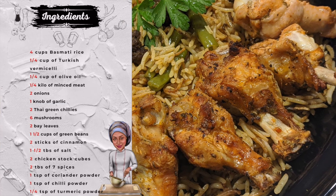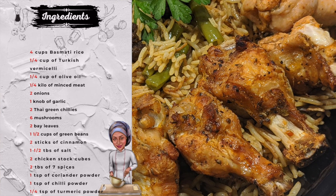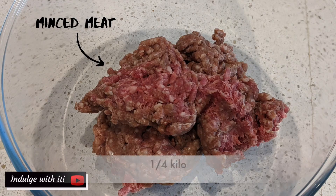Without wasting any more time, let's get into the video. To prepare this recipe you will need the following ingredients.